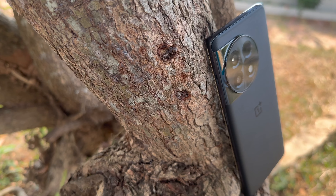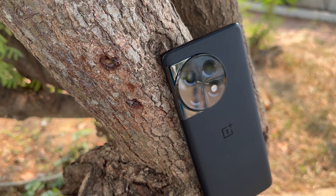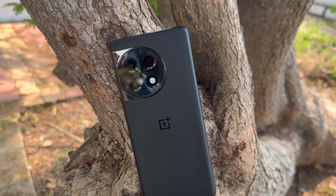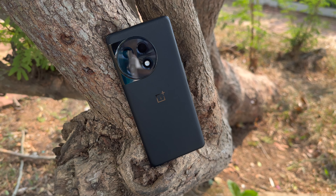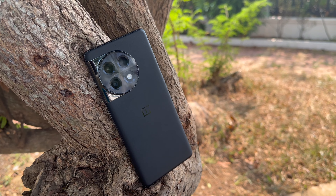The OnePlus 11R has almost the same design as the OnePlus 11. You get the circular camera layout with a glossy finish — it's definitely a refreshing design. The device is slim and compact with curved edges on either side. The back panel is curved and the front display is also curved, giving a good in-hand feel. The weight distribution is very good and there is premium use of materials with a glass and matte finish on the back.